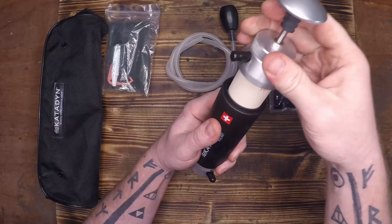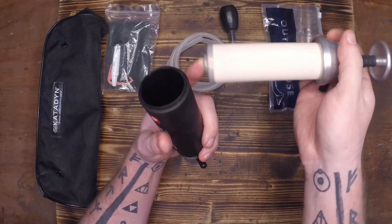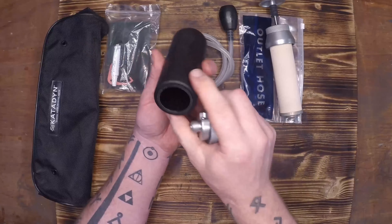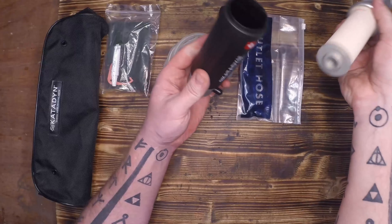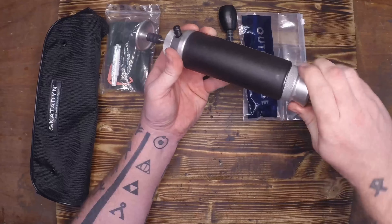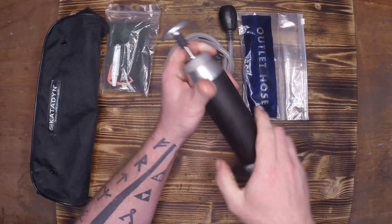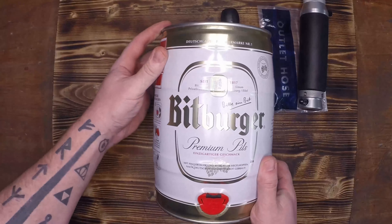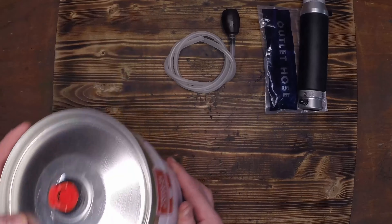Our second filter today is also a Katadyn — even though I'm not affiliated with the company I do like their products. Inside this package we have the exact same accessories with the input and output hoses. This one being brand new has a much nicer look to it and it's a lot easier to read on your output hose bag. The main construction of this filter is stainless steel and I do like the quality of it. It is rated for over 50,000 liters before you need to replace it, mostly due to the size of the ceramic filter being much bigger than the Vario.